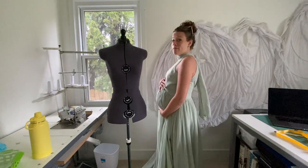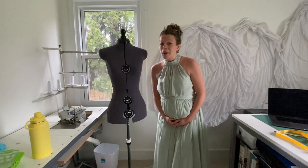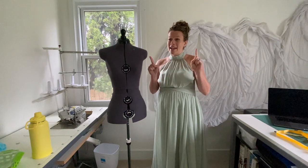Hey y'all, welcome to my YouTube channel. I am very pregnant — 36 weeks — and I'm going to be in a wedding next weekend.